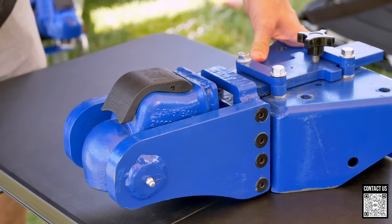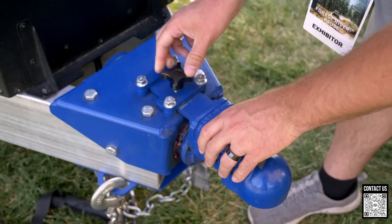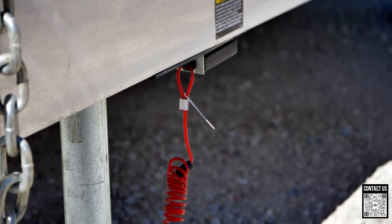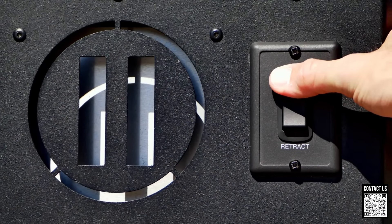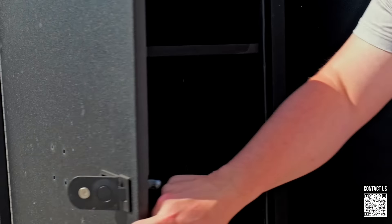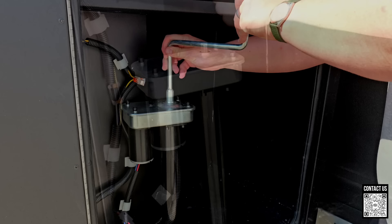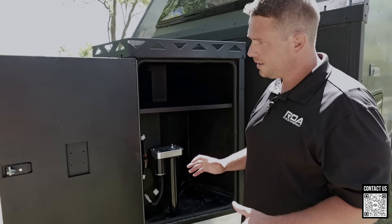Of course you have your chains, breakaway cable, and electric tongue jack with controls right here — you can also control it through the Garmin. On this side we have a storage compartment with access to the electric jack in case of an issue, so you can manually crank it with a tool. You also have storage space here. A lot of people ask about the Garmin tablet — what happens if it stops working. The nice thing is you also have a phone app, and you can control everything through the app.